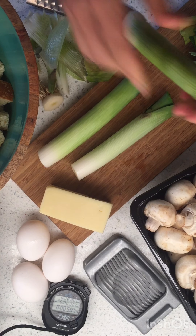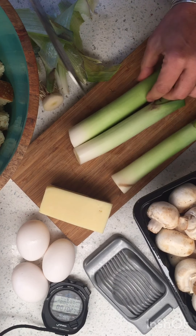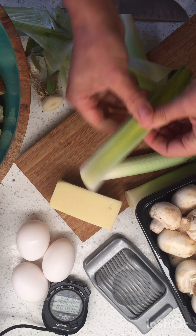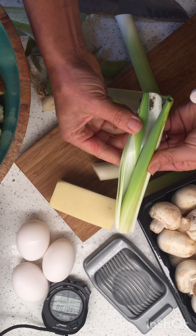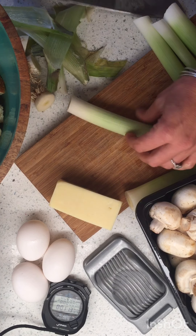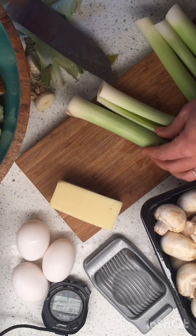This one is kind of hard and yucky, so I'm going to take that off. So then what we do is slice it down the middle and then you've got to rinse it out. See the dirt? So we've got to rinse that dirt out. And then we're going to slice it into little half moons.